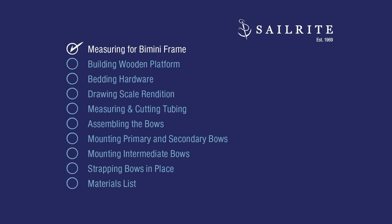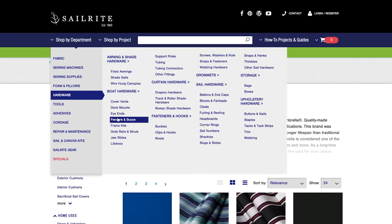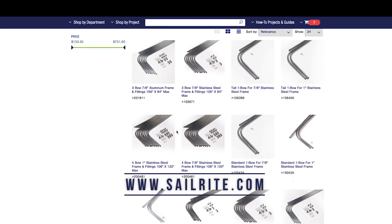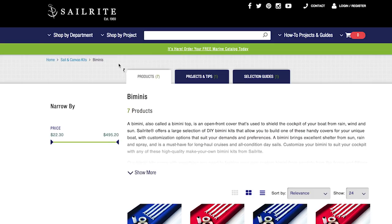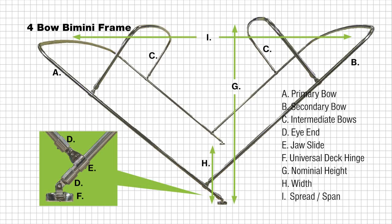We need a bimini frame kit — you can get that at Sailrite. You can pick your bimini frame kit and your bimini skin kit at Sailrite. A frame kit is exactly what the name implies: a frame kit for your bimini. A bimini skin kit is the fabric and supplies to make the bimini top. The objective of this video is to build a four-bow bimini frame.